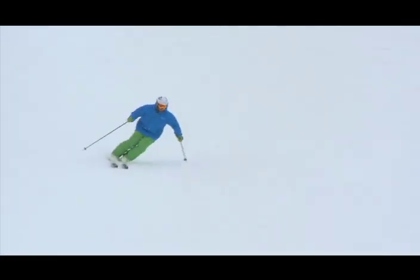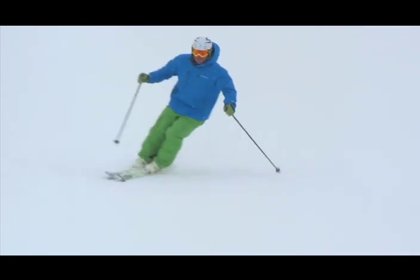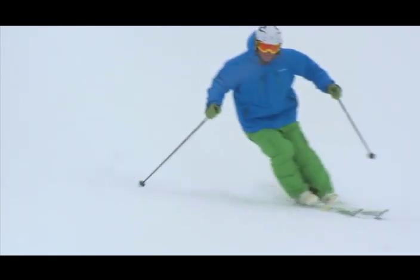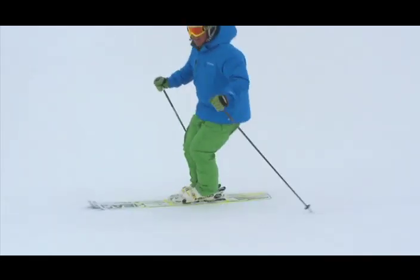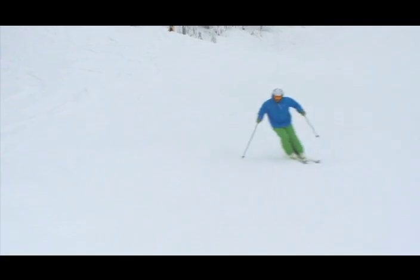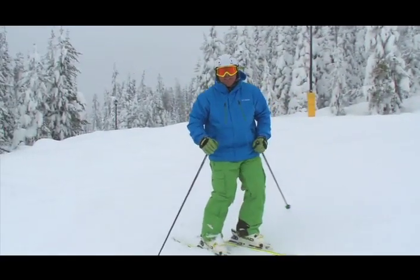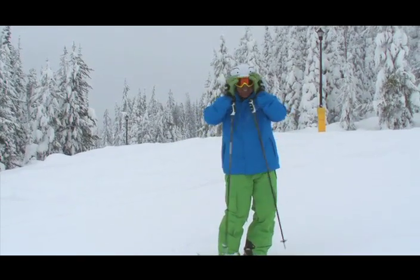Have a look here — it's really subtle. I feel that pressure come on, just move to the inside with my hip, right here. The hip moves inside, and that way I get that good edge grip and I can capture some of the energy in my ski.